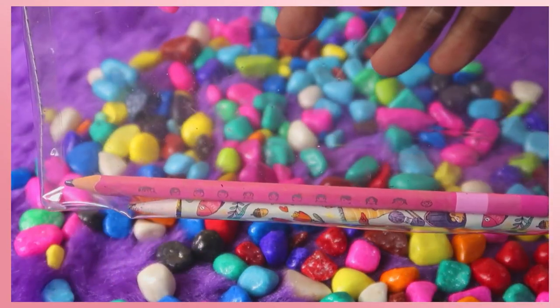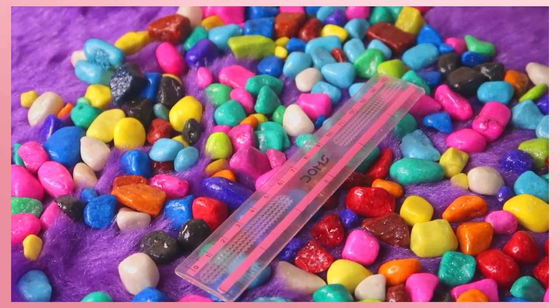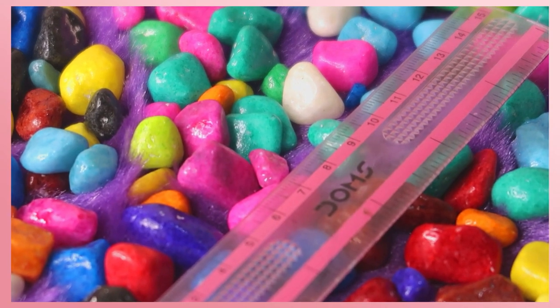You can use a pen and, on the safer side, a scale. This scale is from Dom's — the Daddy's Little Princess collection. I am currently using a pencil as well.